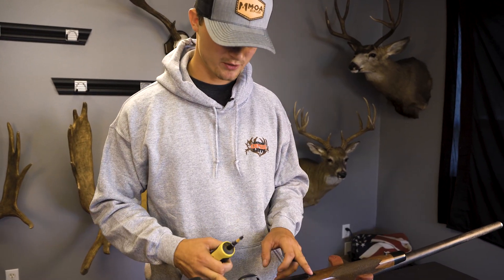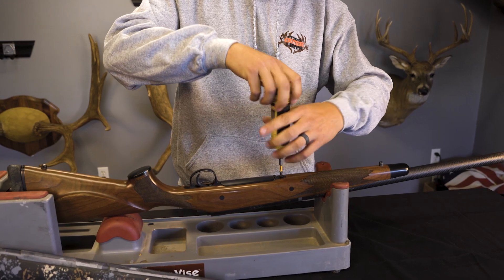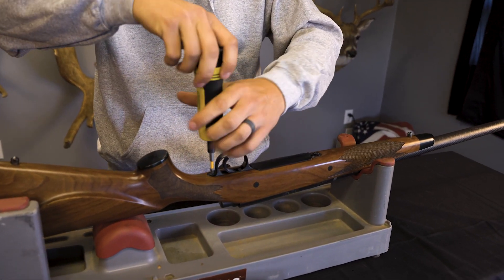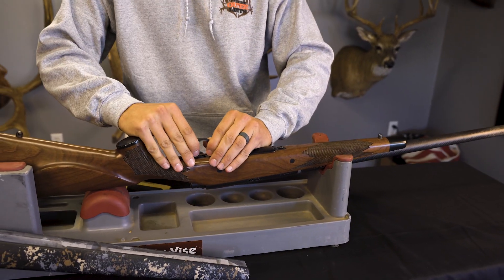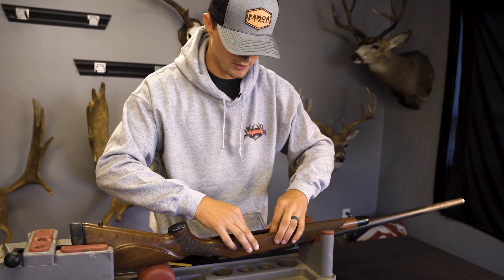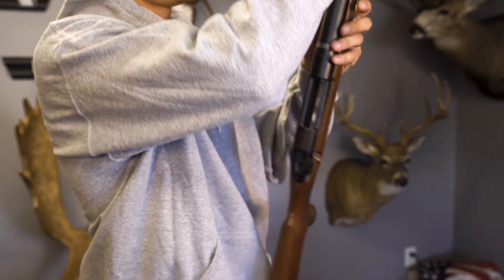So all you need to do is pop your two action screws out. Take your bottom metal off. Take your mag box out. We'll just pop the barrel and action out of here, put the mag box back in.